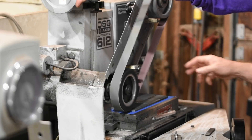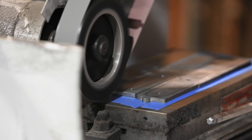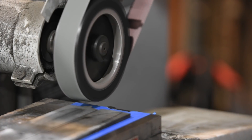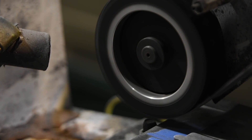I'll begin by surface grinding the billet to flatten it and remove the rough bark on the outside. Normally with steel, you use a magnetic chuck to hold it down, but since the material's non-magnetic, in this case I'm using adhesive tape to hold it in place.